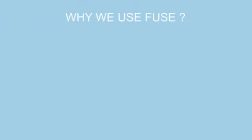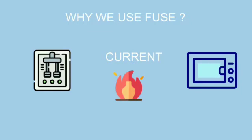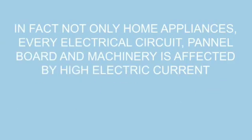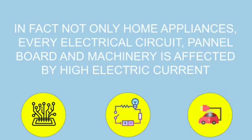Now we will discuss why we use electric fuse. As we know, electric current heats up the object through which it flows. If objects get overheated, then it may get damaged or even catch fire, that may lead to hazardous conditions. In fact, not only home appliances, every electrical circuit, panel board, and machinery is affected by high electric current.